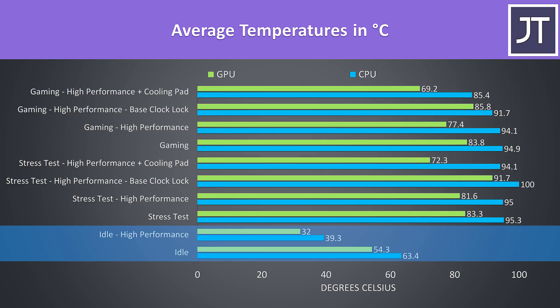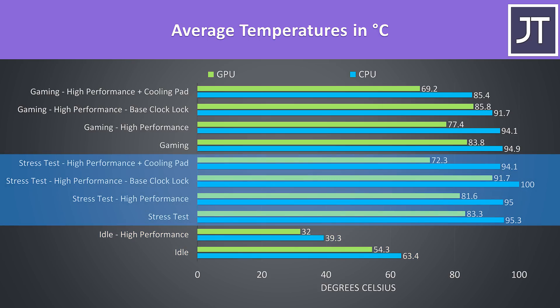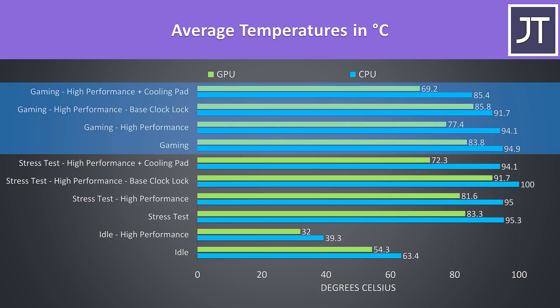Idle results are down the bottom, and I've tested both with high performance mode disabled and enabled — it was a bit warm disabled owing to the fans being silent, but you probably won't want to run at max fan speed while idle. Worst case stress tests were done with the Aida64 CPU stress test with CPU only checked and the Heaven benchmark at max settings simultaneously, and gaming was tested with Watch Dogs 2 as it uses a good combination of processor and graphics.